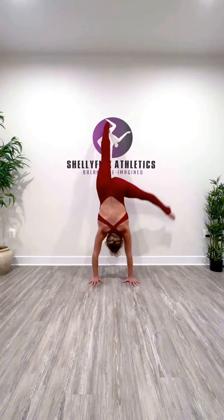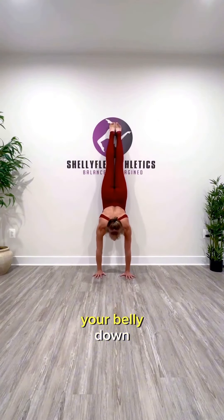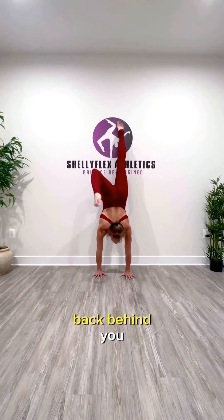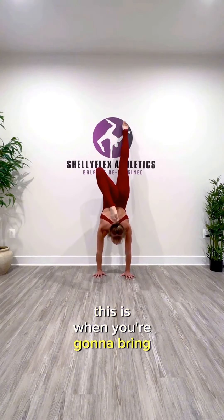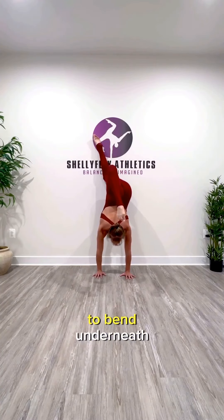You're going to close your shoulders and drop your belly down, and you're going to drop your non-dominant leg back behind you, like you're going to try to touch your head. This is when you're going to bring that leg that's on the wall across your body, and then start to bend the knee.